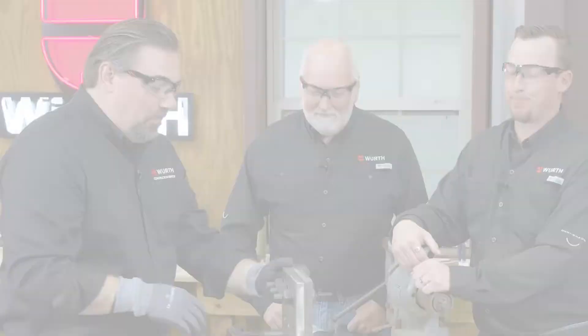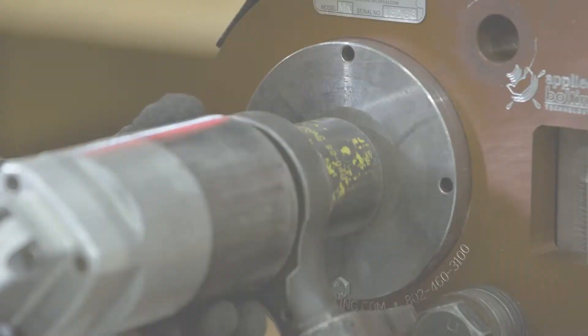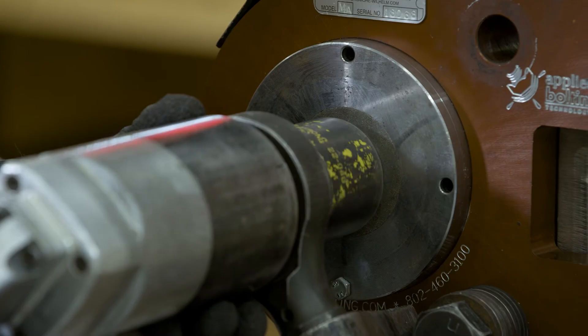Another structural episode we did with Applied Bolting — Chris Kirvan came on the show and taught us all about direct tension indicators, which are not washers, Randy. They're strong, and when the compression becomes so great from tightening a bolt and the joints squeeze together, these bumps will flatten out. When they flatten out, it lets us know that bolts have been tightened. Placing a DTI — which is a load cell — in the assembly gives you accurate assembly every single time. One of the best methods of doing structural bolting.